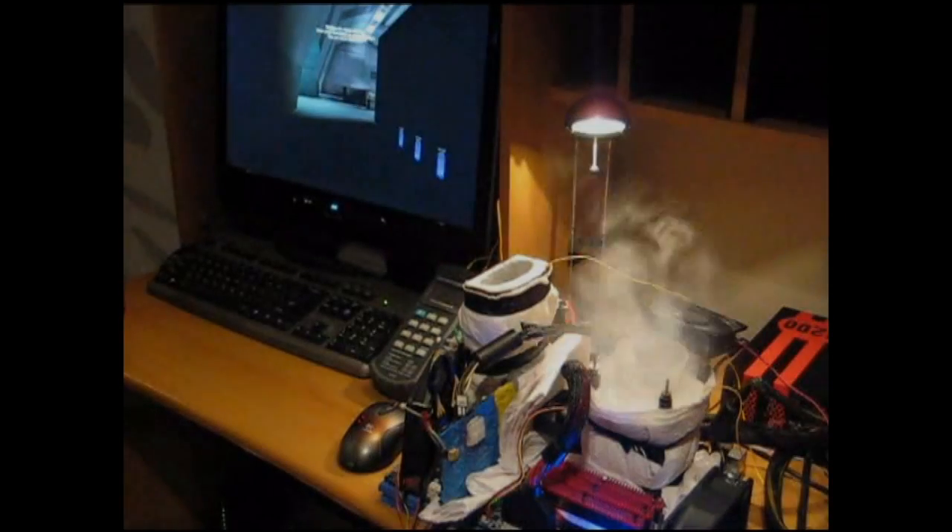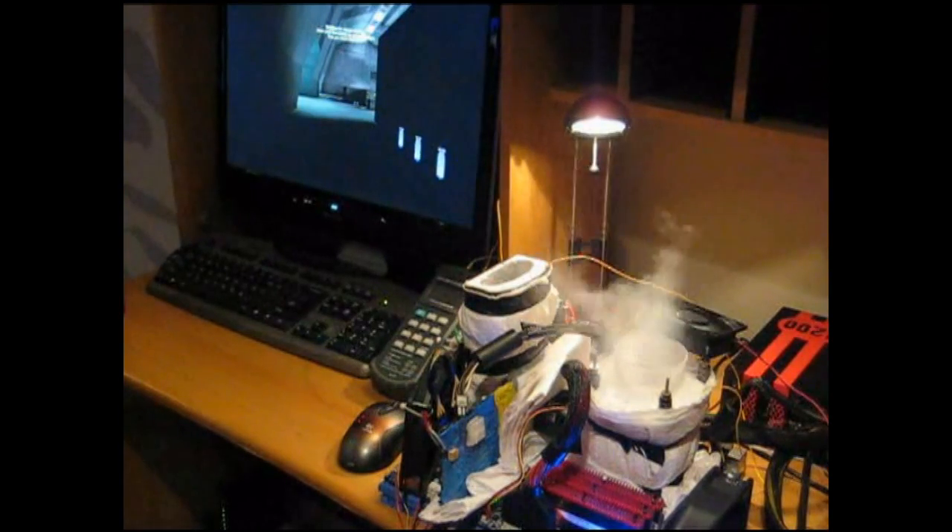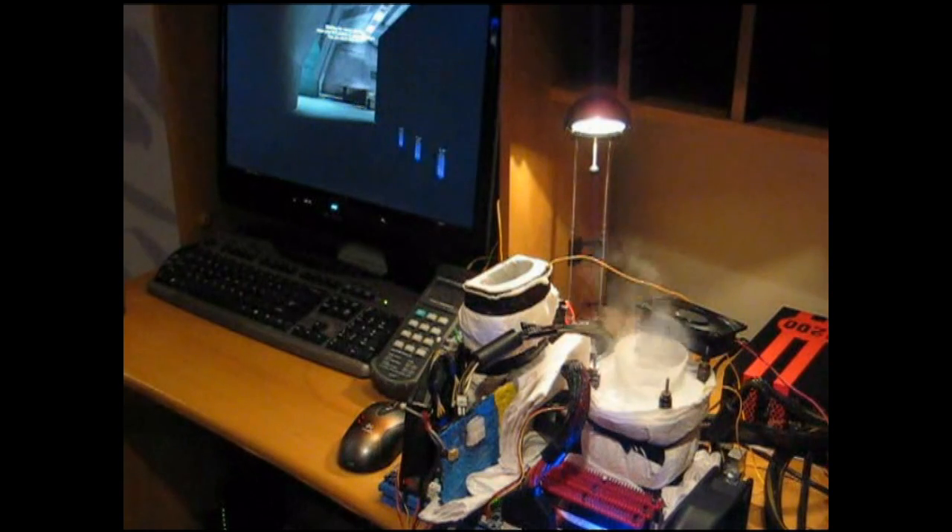Now some would have you believe that liquid nitrogen is only really useful for benching. I think that's a little short-sighted, because quite frankly if you're a gamer, 5.7 GHz on a Golftown CPU and 1360 on a 5870 seems pretty appealing to me.